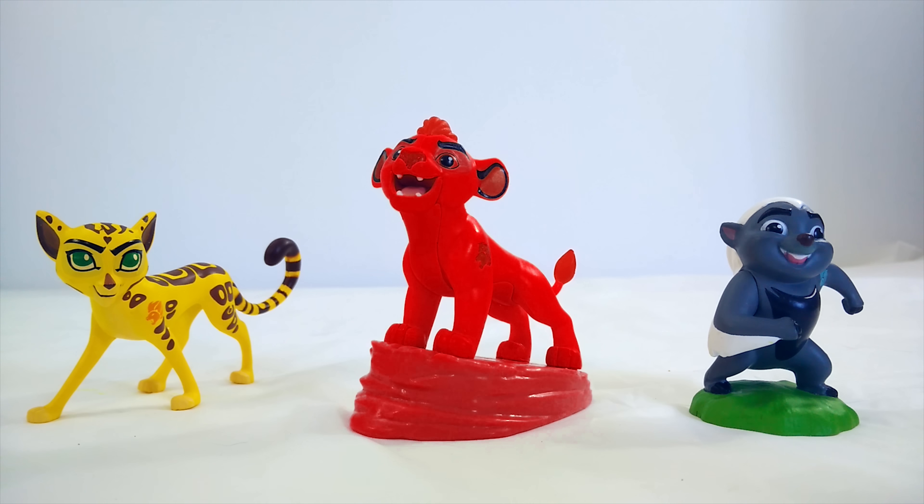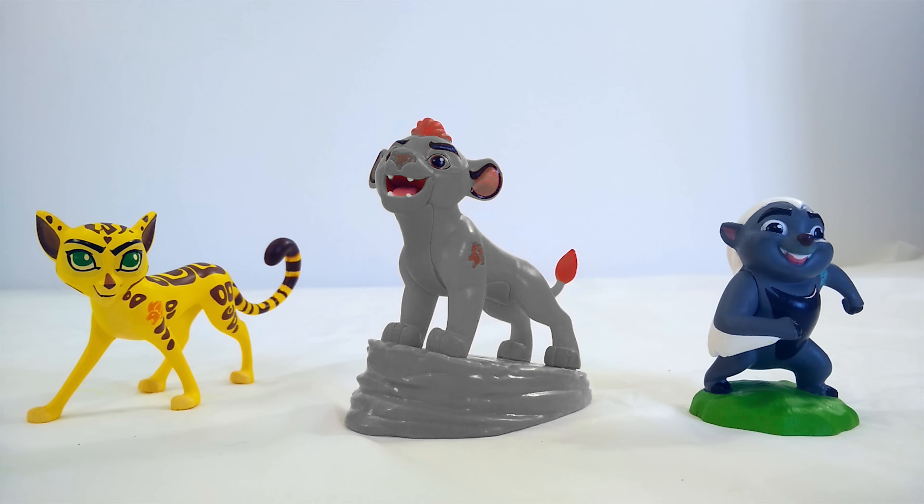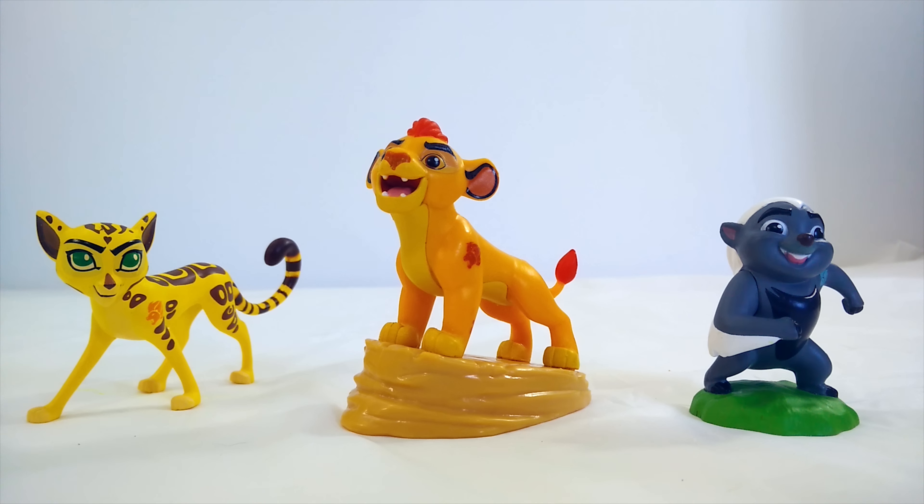Maybe Kion should be blue instead. No, now we're getting really far away from it. Kion's not supposed to be blue. Well, maybe since Fuli wasn't pink, maybe Kion is pink. No, that's silly — a pink Kion? Who ever heard of that? Maybe he should be gray like Bunga. No, he's not supposed to be gray either. Come on, get it together. I've got it figured out. I think Kion is supposed to be orange. Yes, Kion is supposed to be orange — a nice golden orange like a lion.